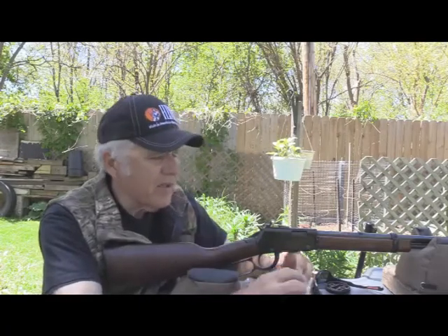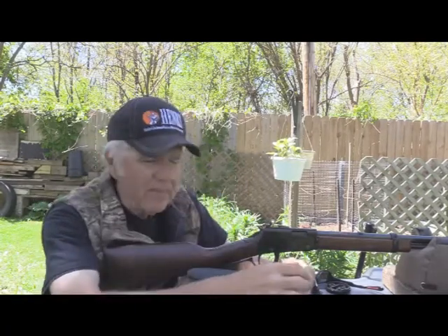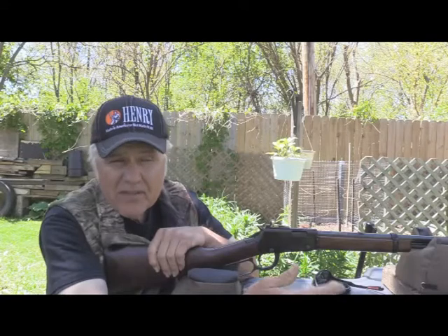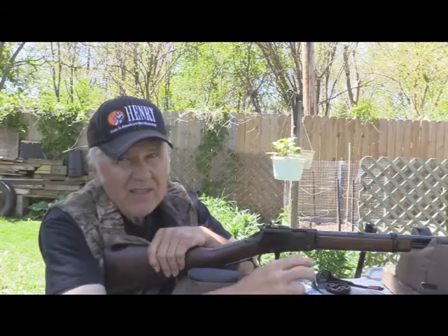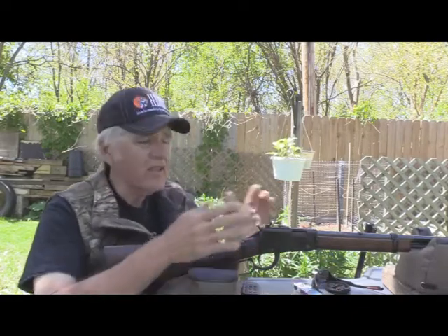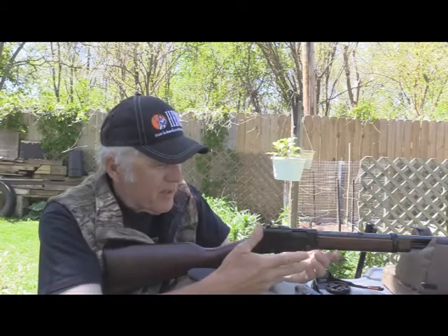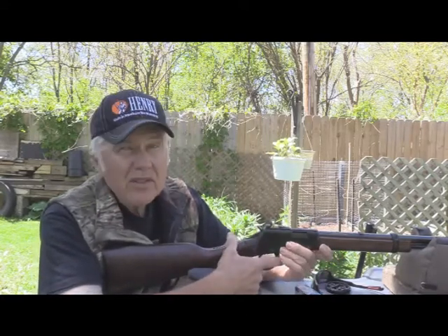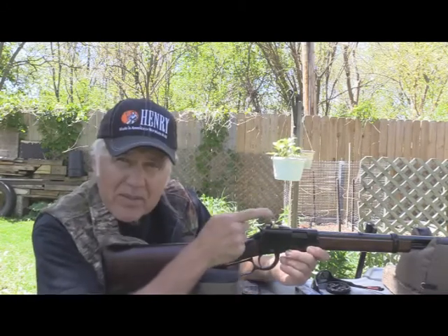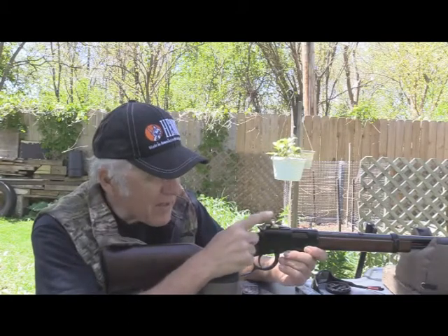By the way, we're using CCI Quiet ammo, so it's going to be a little different accuracy than if I used standard CCI or Federal. This has a lot less velocity — it's actually more like an air gun — but it's a good choice for somebody just starting out. Some people say it's dirty, but honestly your other ammo is dirty too, I guarantee it. So let's turn around to the target and see what this thing actually does for grouping from the bench with the Skinner peep sight.